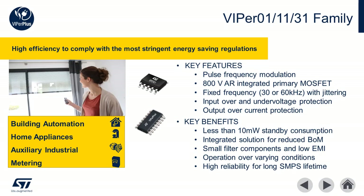The Viper 01, 11, and 31 families have been optimized for low power consumption and reliable operation. Like other Viper Plus products, these devices also feature an integrated controller with 800 volt avalanche rugged MOSFET. Unique features to this group include input and output over voltage protection and low standby operation of less than 10 milliwatts. This combination of features makes these converters ideal for building automation, home appliances, auxiliary supplies, and industrial applications such as metering.